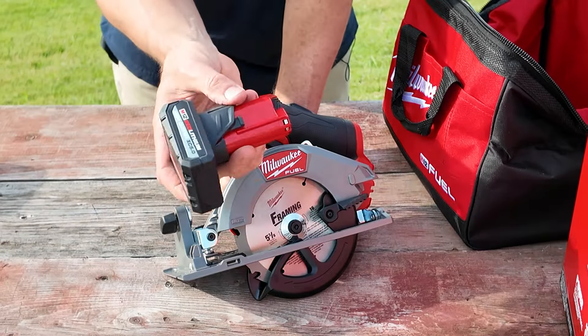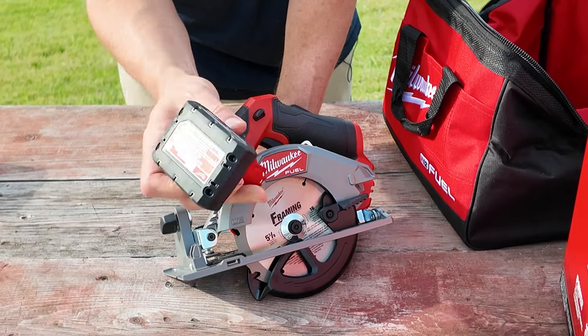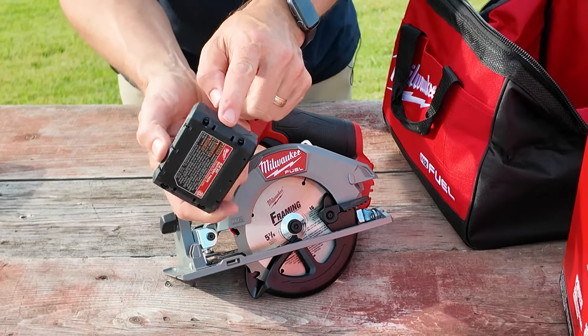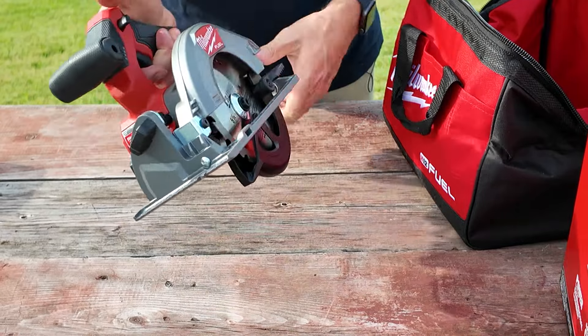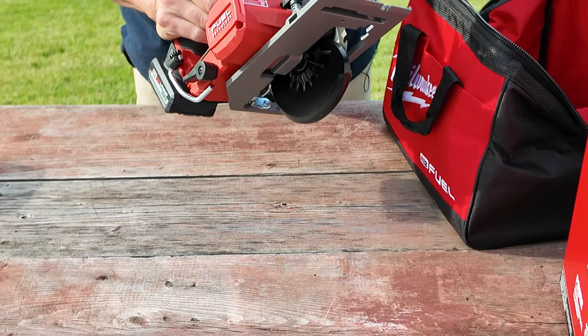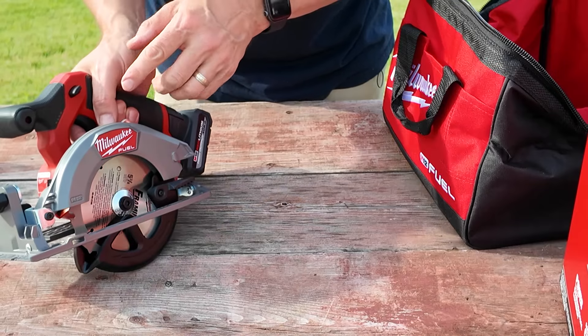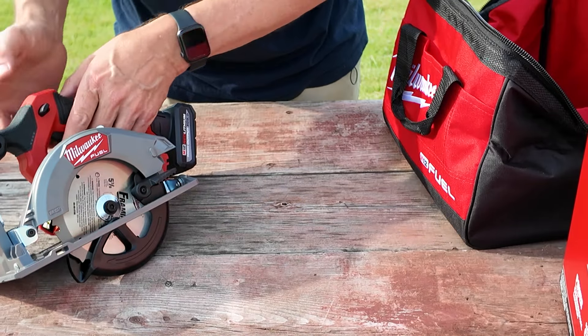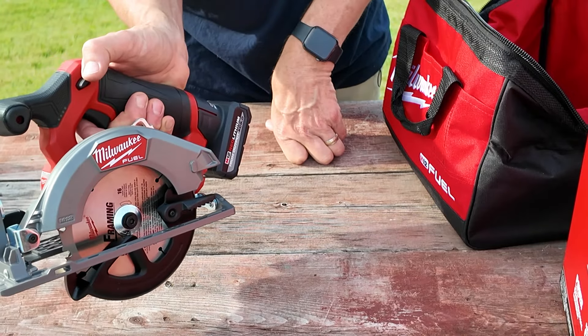The only thing I did before making this video is I took this battery out to charge it, so this one is ready to go. There's no indicator on the battery itself, but once you put it in the tool, somewhere there's an indicator light. Since it's so bright and sunny out it doesn't really jump out at you, but I can clearly see it has four bars of power right there — four out of four.